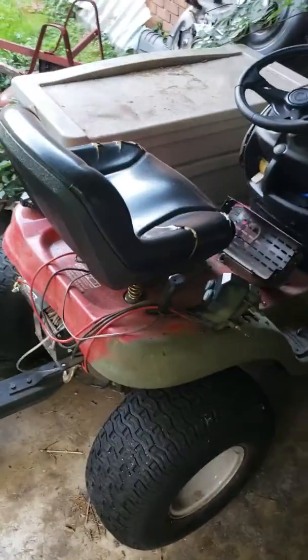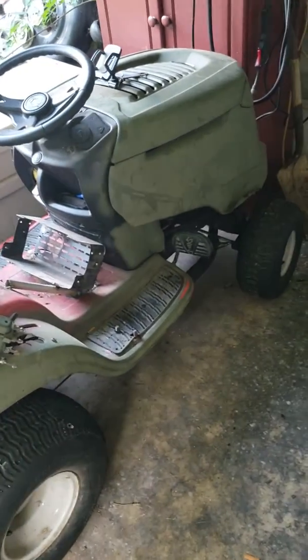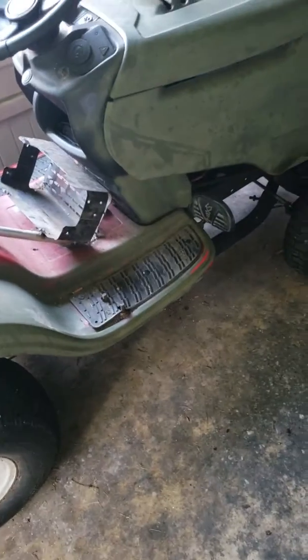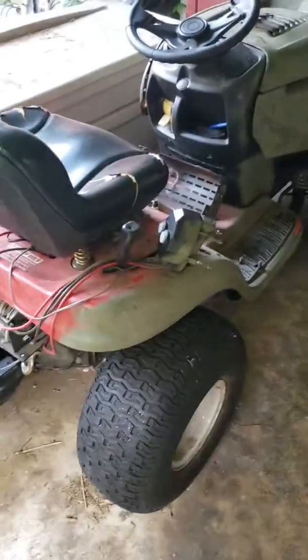What's up YouTube! For new subscribers who don't know, I recently took the deck off my mower and made an off-road mower.